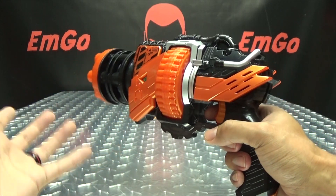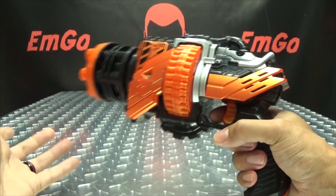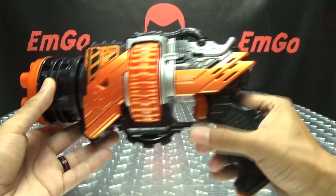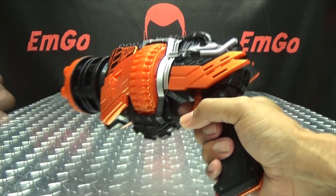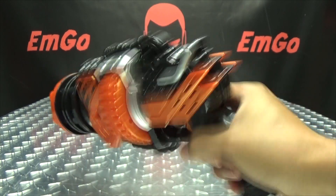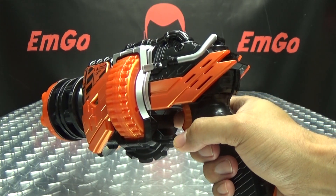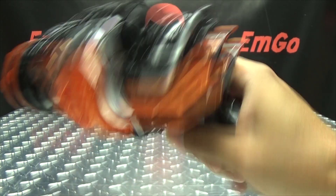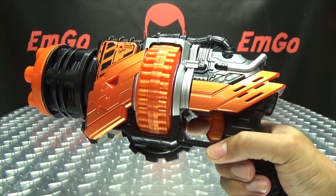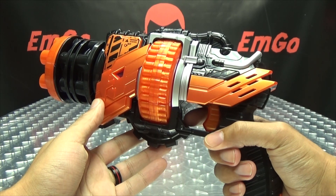It seems like after firing that many shots, there should be a much bigger, longer explosion going on there. But anyway, it doesn't take much to get those noises to go off — you can just flick your wrist. Running through: 10, 20, 30, 40, 50, 60, 70, 80, 100! And then the big attack. That was brief.